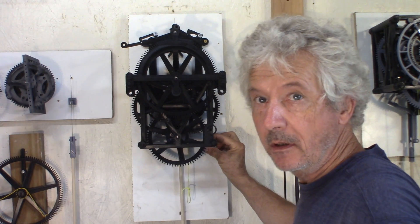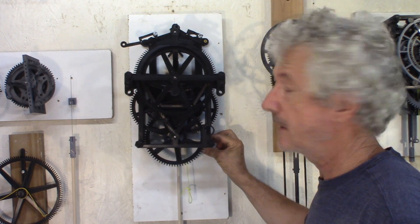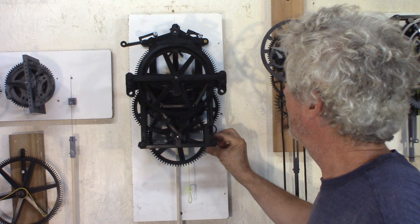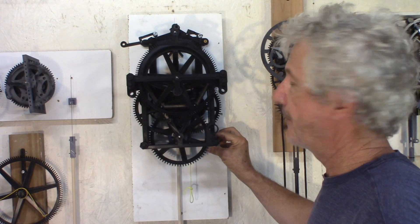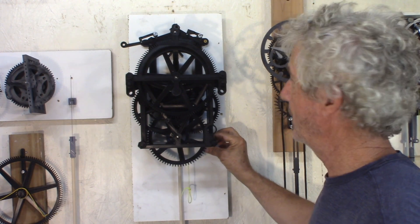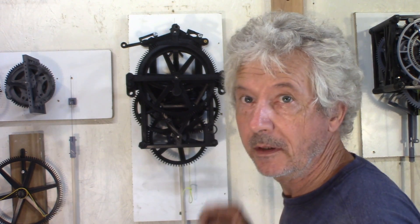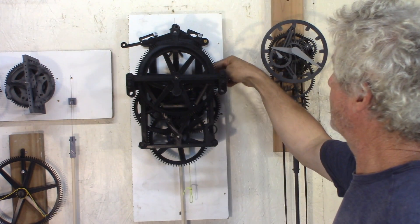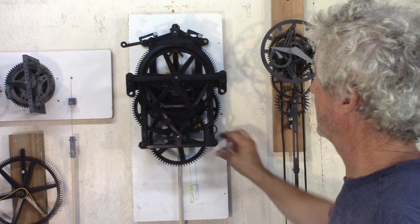When the clock is on the wall support, there's still a little bit of adjustment to fine-tune the leveling of the clock. And then there'll be nuts at the back to hold it in place.